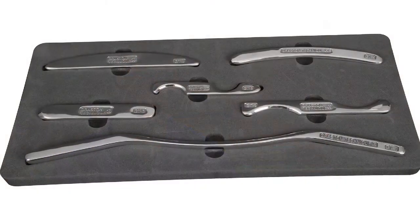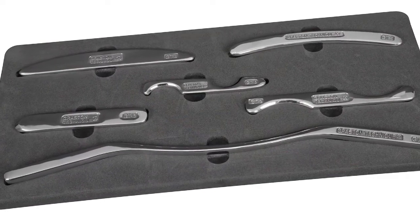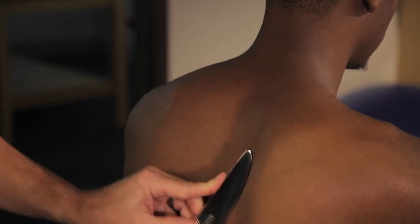Our Module 1 training is a basic training, 12 hours, during which we introduce participants to the concept of instrument-assisted soft tissue mobilization. We teach the intricacies behind our six instruments with their many treatment edges, angles, hand holes, and various applications to the different regions of the body.